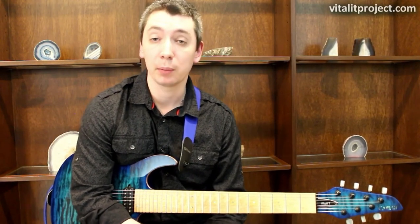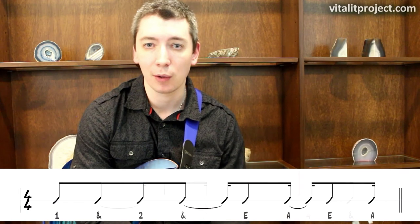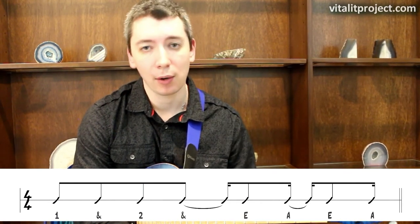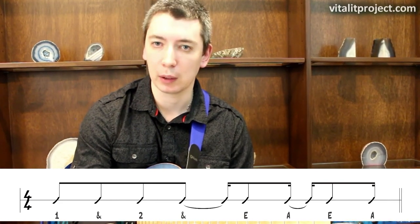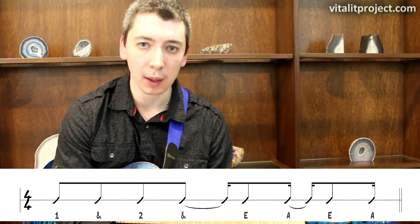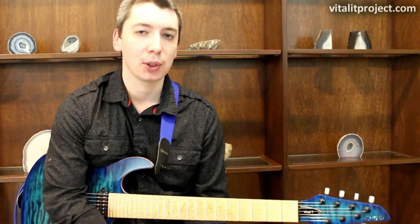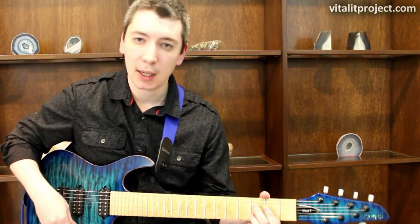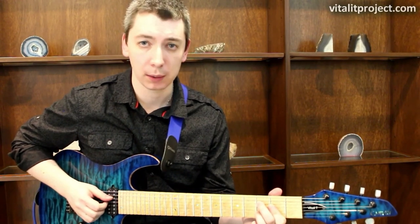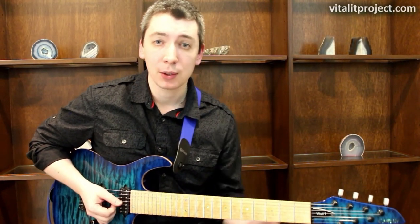The last permutation of our one-measure-long pattern considers beat four of the original as the beginning. The count: one, 'N' of one, two, 'N' of two, 'E' of three, 'A' of three, 'E' of four, 'A' of four. It starts straight ahead but then starts to offset and gets a little bouncy. Let's hear how the entire chord progression sounds with it.